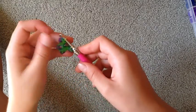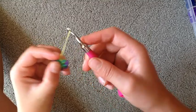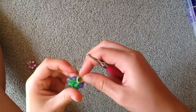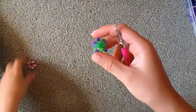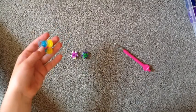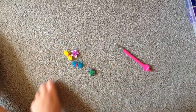So now we're going to take this band, pull it over, and slipknot it. Slipknots are so helpful when you're doing rainbow loom. Now we have our little mini flower and our little mini bow. Thanks for watching. Bye!